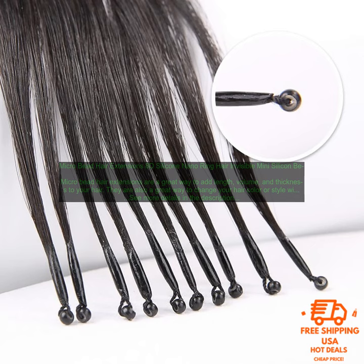If you are thinking about getting micro bead hair extensions, I encourage you to do your research and find a reputable salon or stylist who can help you achieve the look you want.